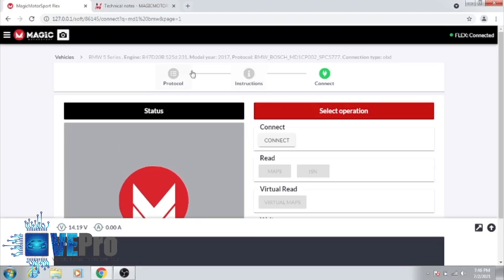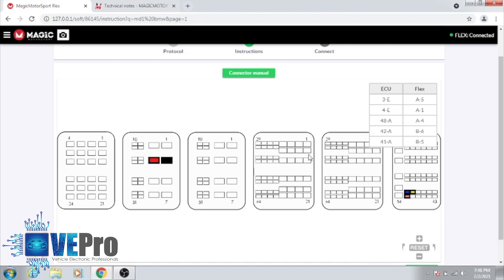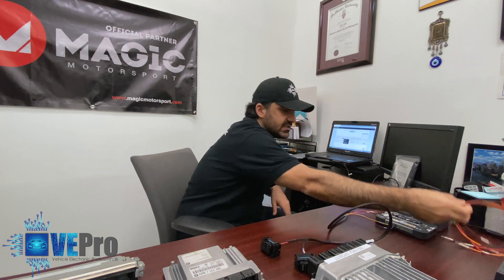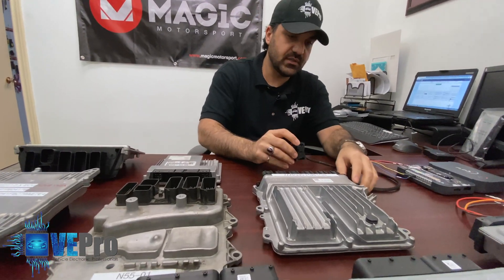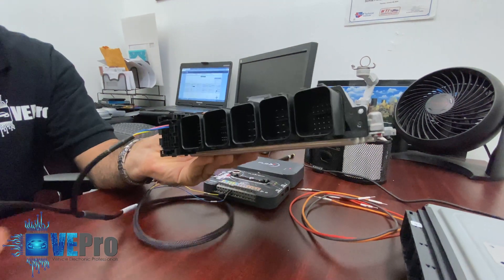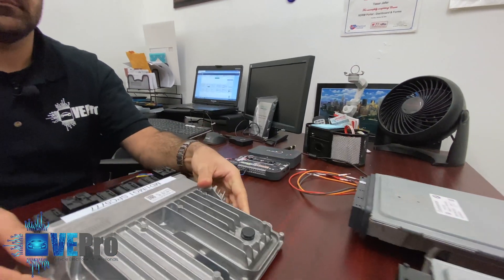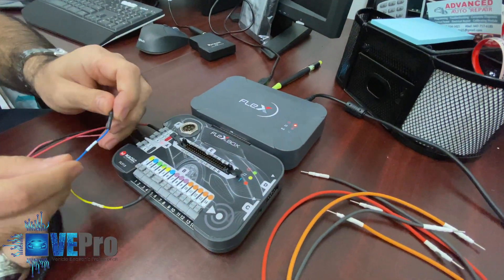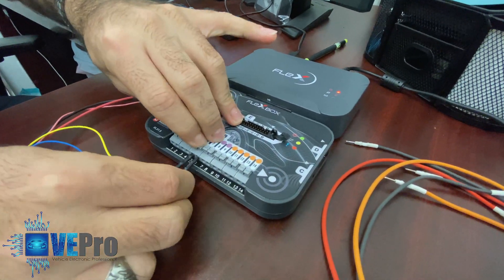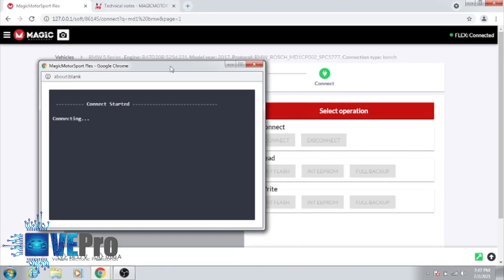In our case, we have this on the bench, so we're going to select bench. This is where the plug comes in handy — if you don't have the plug, you'd have to individually use pins and wires to connect to the Flex box, but having the ready-made plug speeds up the process. This goes to plug number one, and this goes to plug number four right there. Make sure it's aligned properly, and there you have it — connected to the ECU. Again, these are labeled to be connected to the Flex box very easily; you look at the label B6 and right away you connect to B6.